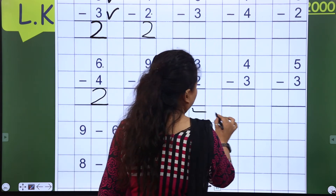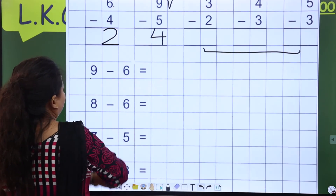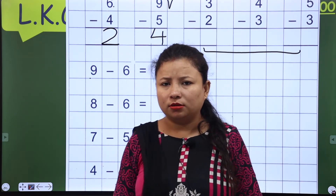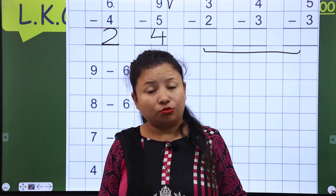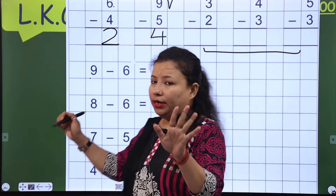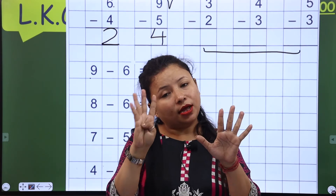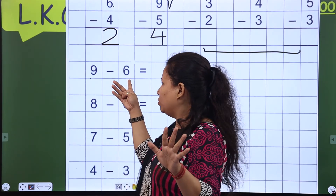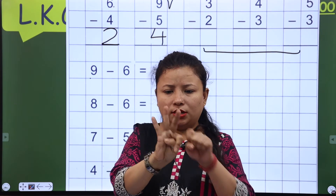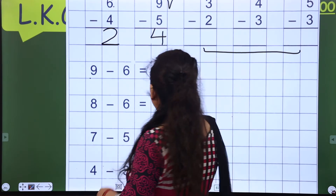Now the rest of the sums you have to complete at home. So next is 9 — you have to draw lines or you can use your fingers. So 9: 1, 2, 3, 4, 5, 6, 7, 8, 9. Now how many fingers do you have to close? 6 — so 5 and 6 are closed. Now how many fingers are here? 1, 2, and 3 — now you have to write 3 here.